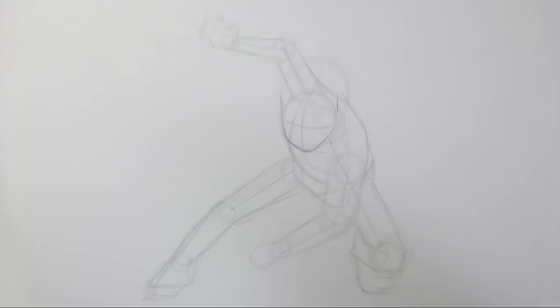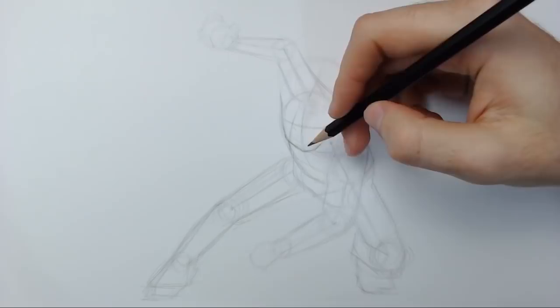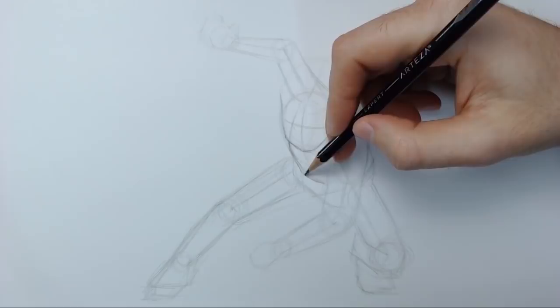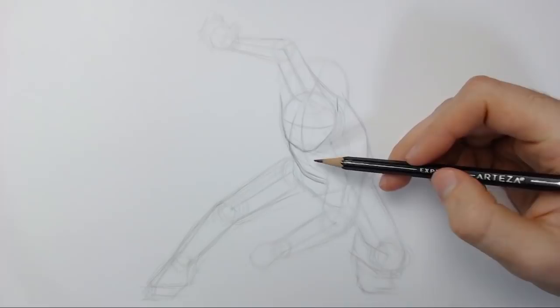Once we've got those, we'll start moving on to the clothes. Bear in mind these clothes are gonna be baggy and hanging off the frame we've got. The minimum distance you can go is up to the frame, but I'd suggest staying away from the frame just a tiny bit to indicate the thickness of the clothing and allowing yourself to drop away from it a little too, because this isn't lycra — this isn't skin tight. Naruto's clothes are a little bit baggy, so you've got a little bit of leeway there.